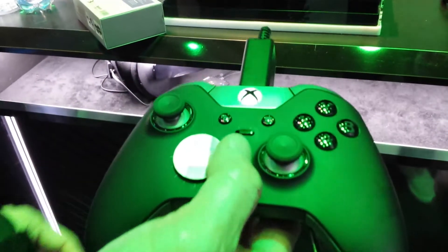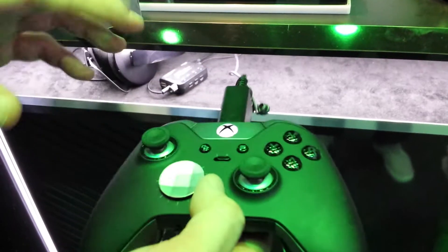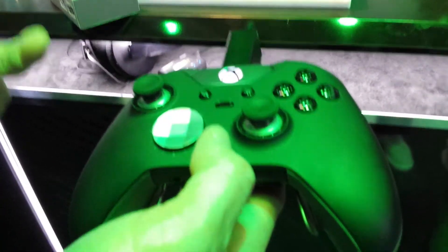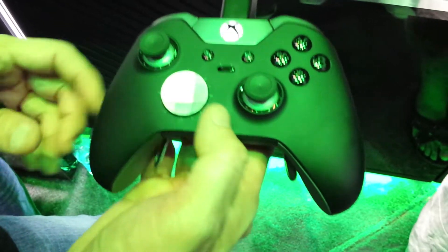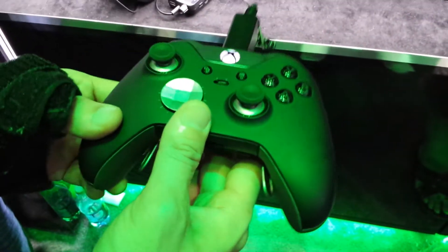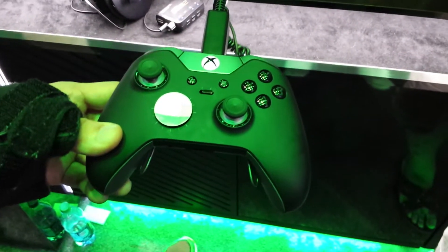This is the Elite Wireless Controller, and you can basically customize it to match your preferences and your comfort level. You can remove the two thumbsticks and the D-pad and attach different shapes and different configurations on those positions.